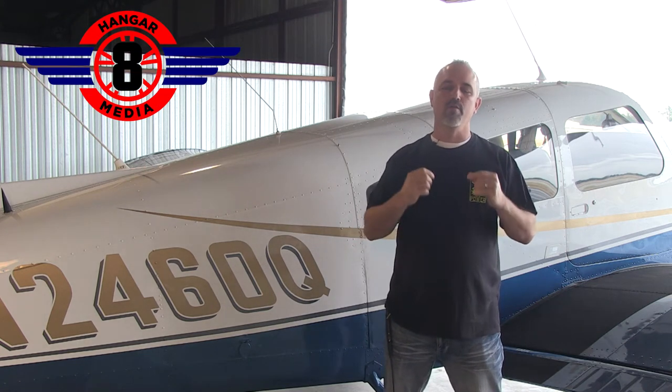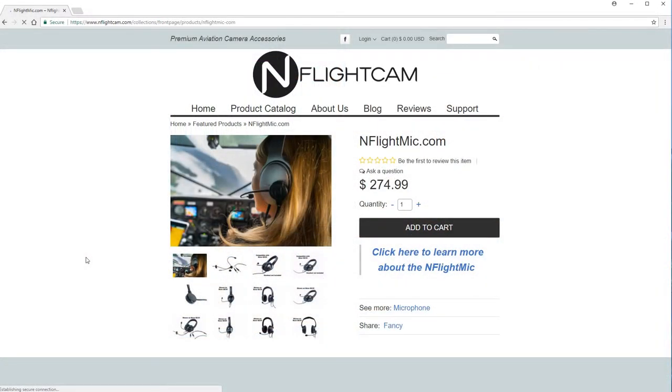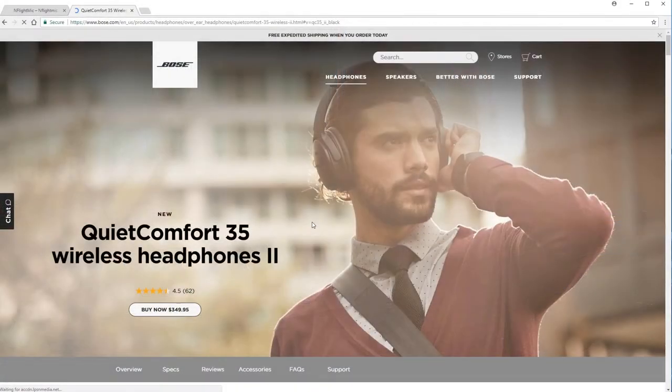Hey guys, Shane here with Hanger 8 Media. Today we're going to take a flight and review the new in-flight mic by inflightcam.com. What this is is a boom mic that you can attach to a consumer headset — they recommend the Bose QC35, which is the QuietComfort 35 wireless headset.